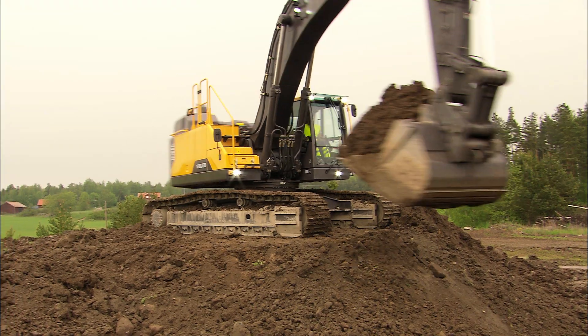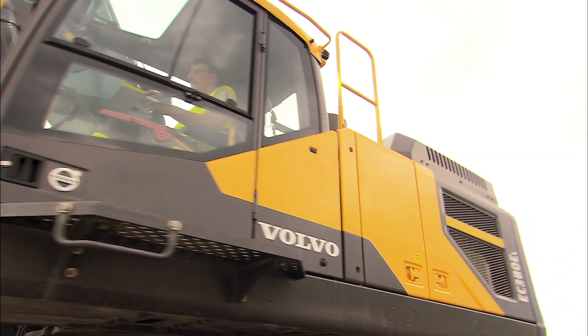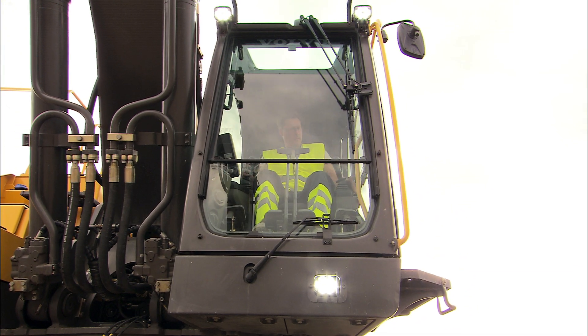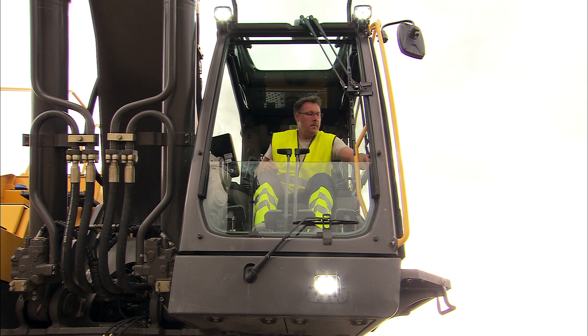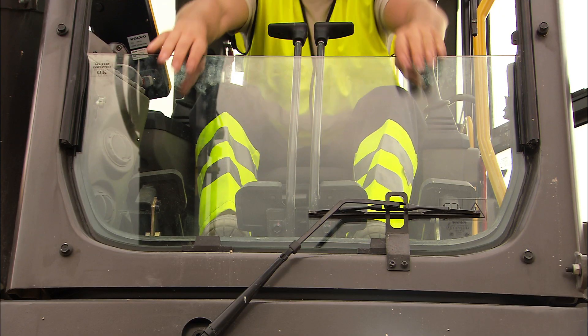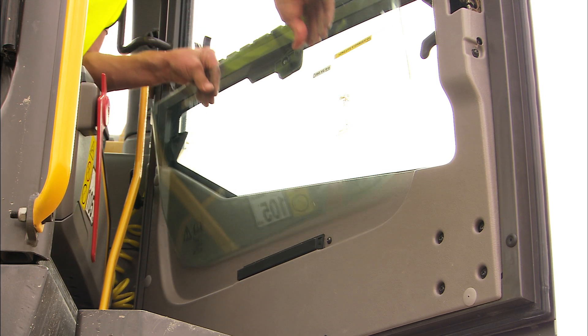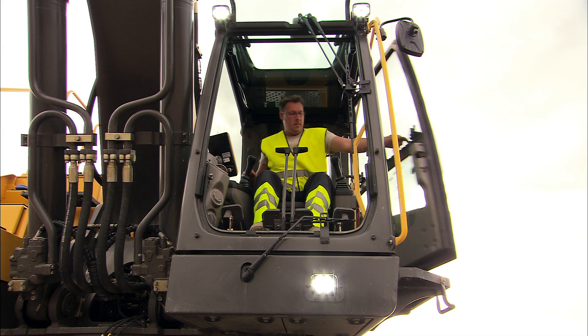For the best operator comfort, keep the front window closed, especially in dusty conditions. When you need to communicate or require extremely good visibility, fold up the upper front window into the cab ceiling. Make sure that it's locked in its upper position. When digging deeply, it could be useful to lift out the lower front screen. The screen can then be placed in the door bracket.